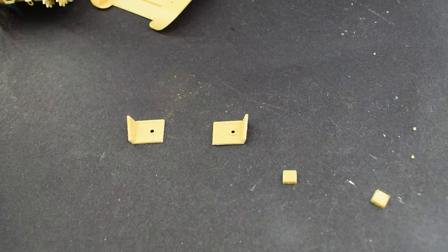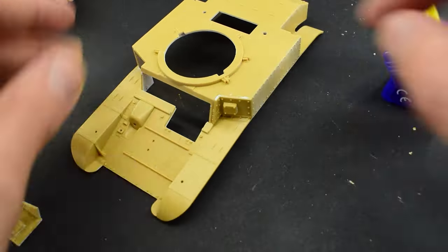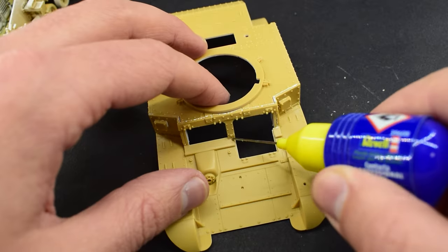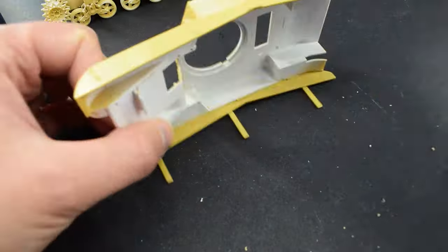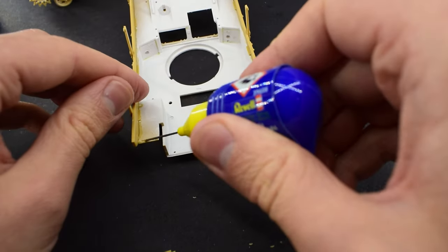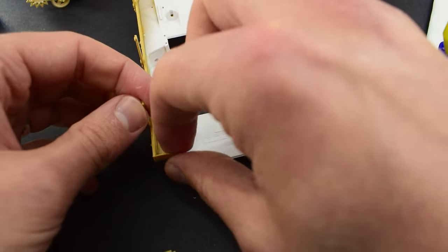Just like in the previous episode, all parts have been cut from the sprue using a knife or a side cutter and then sanded down with a sanding stick. Here I'm using Revell contact cement to glue into place these blanking plates that go on the front of the tank. Up next are the side plates which go onto the side of the hull, along with these metal protrusion parts which I guess help to keep the tracks in place, and then at the rear of the tank we installed these fenders.